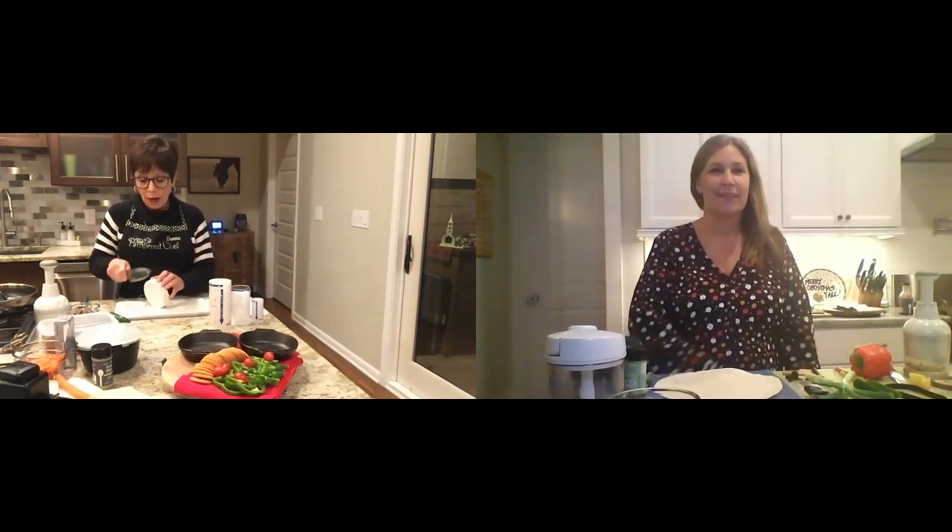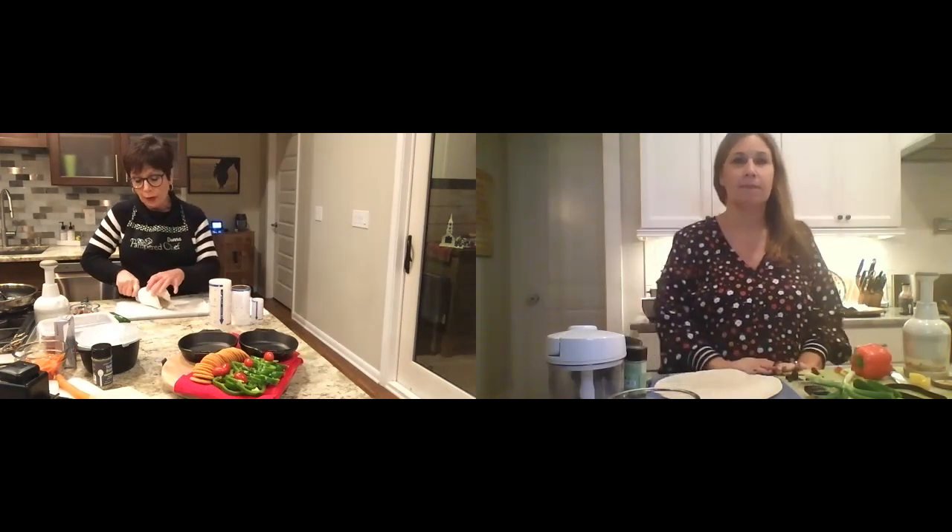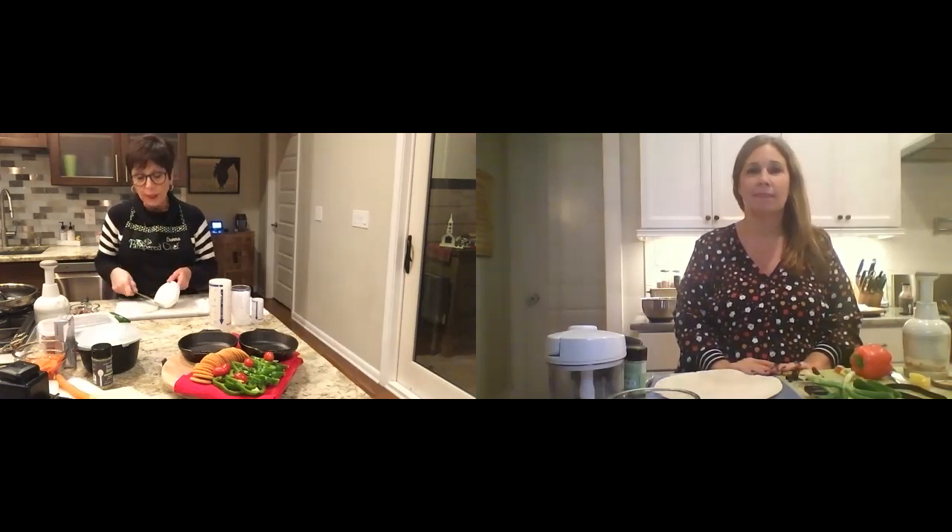We're going to get started with the pepper pecan brie. Don't worry about recipes — your consultant is going to share the recipes with you, so just enjoy our technique. We've taken a wheel of brie and you're going to split it in half. I'm using our chef knife to do that. Then we're going to take a mixture — the recipe calls for an apricot jam, but I'm actually doing a strawberry jam that I prepared in our cooking blender. We're going to mix it up with our habanero as well as some pecans.